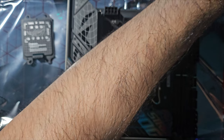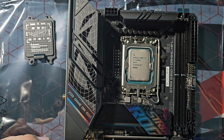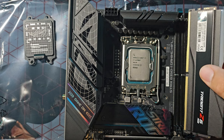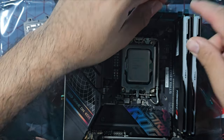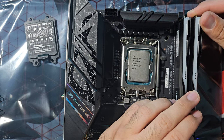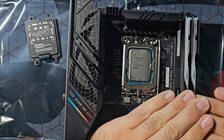Now installing the DDR5 RAM sticks — pretty easy and simple. Unclip the slot first, then install the first RAM stick. Click. There we go, nice and secured. I notice these DDR5 RAM sticks are a little bit thinner than the previous generation. Second RAM stick going in now. There we go.